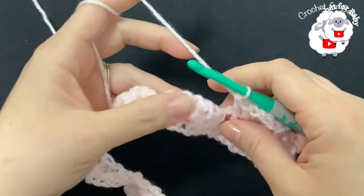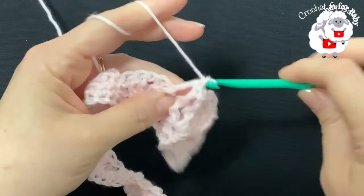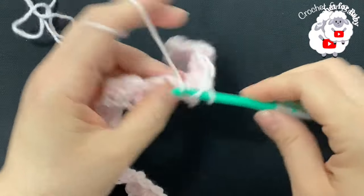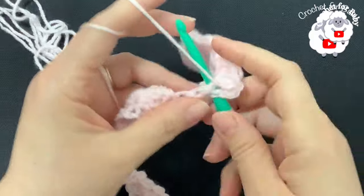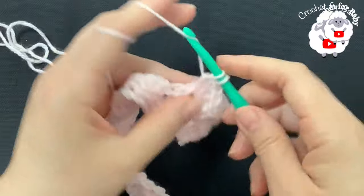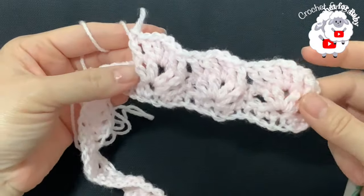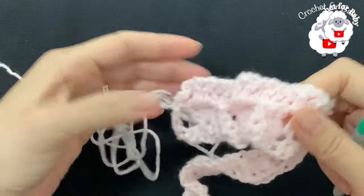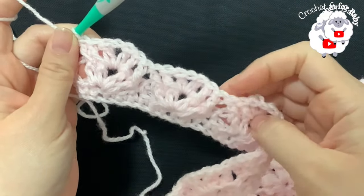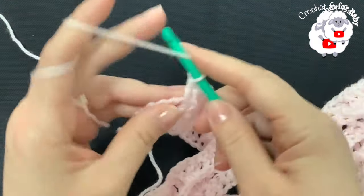For the third fan: four double crochets, into the first two make a front post double crochet, inside the chain-one space make a V-stitch, and finish with two front post double crochets. This is all you're going to do for the rest of this third row. Here's what it looks like from the back, and here's the front. I'm at the end of the third row where we did front post double crochets with a V-stitch in the center.